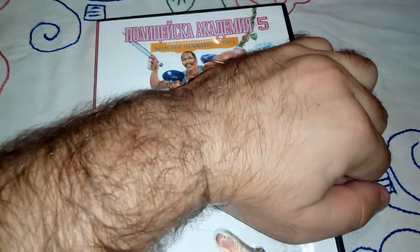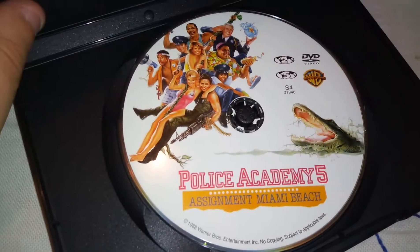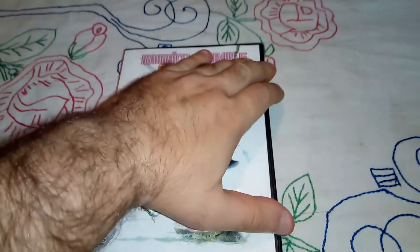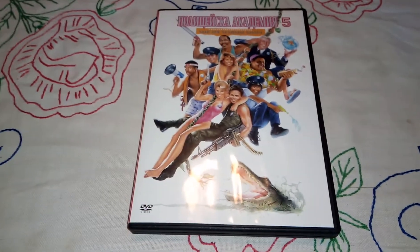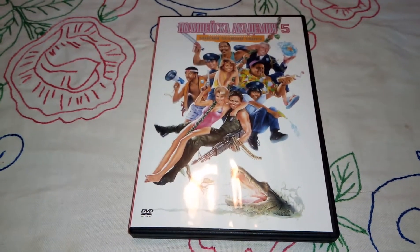If we open it up, we have the same artwork as the DVD cover. So here it is — Police Academy 5 on DVD. Thank you for watching. Subscribe to my channel if you haven't already, and I'll see you soon. Bye bye.